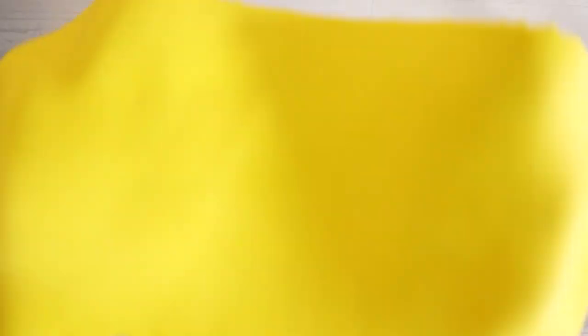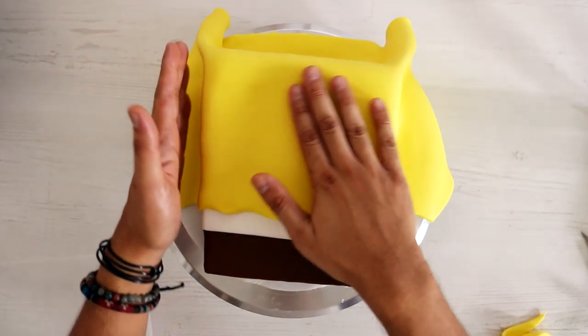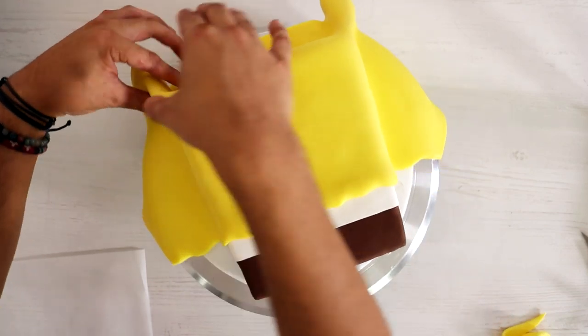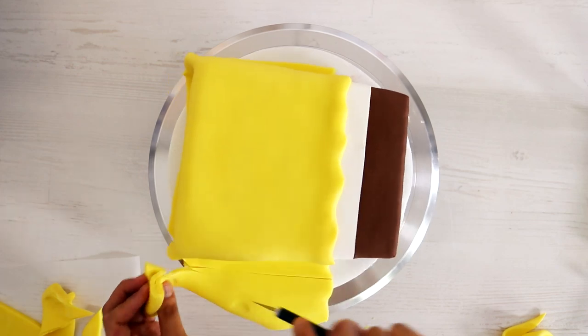Now to create SpongeBob, I'm using yellow fondant and I added some waves to the bottom of it before I placed it on the cake. And then I did what I did at the bottom — just pinched the edges and cut them away with a pair of scissors.